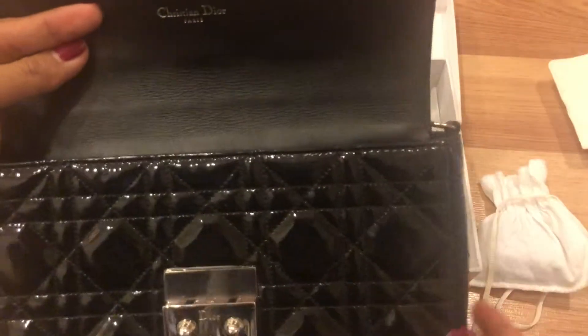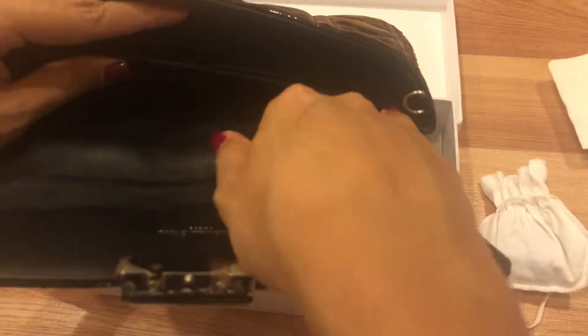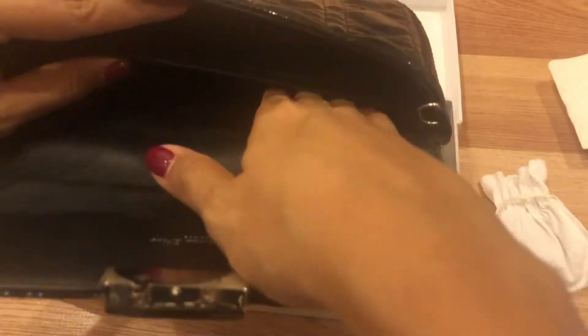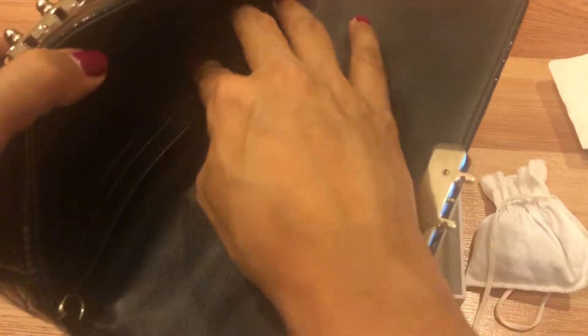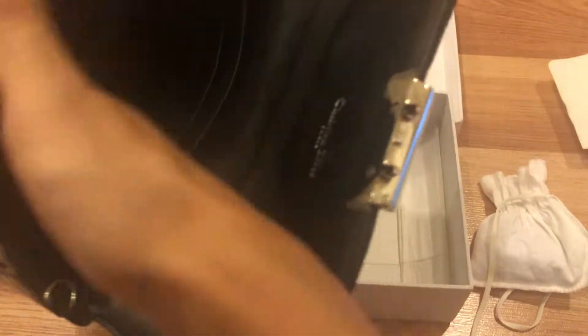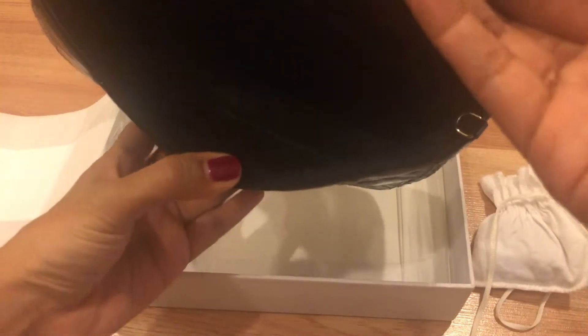Inside the bag there is a big back pocket where you can put receipts, money, or your phone. At the front it has six credit card holders. Since this is not a brand new bag, the card slots are very easy to slip cards and ID cards into. The inside is all leather-lined.